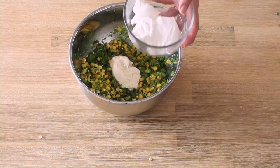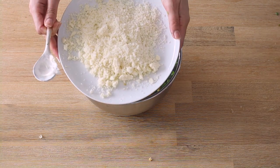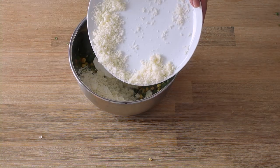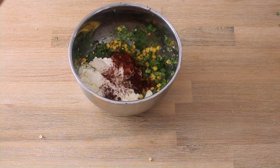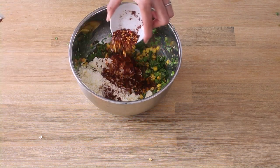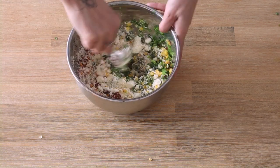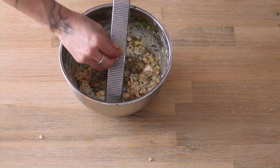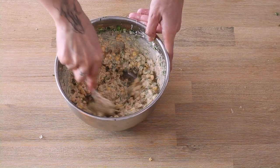Now add a half cup of mayo, a quarter cup of sour cream, and the cotija cheese you just grated. We like it spicy, so I'm using two different types of chili powder here — cayenne and dried chili flakes, about a half tablespoon of each. Grab three garlic cloves and grate them into the mixture. Add some pepper to taste — again, don't judge.